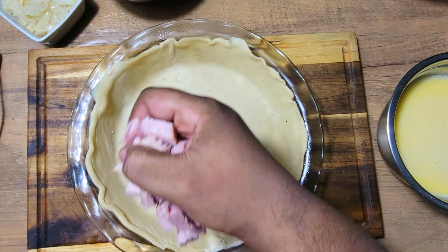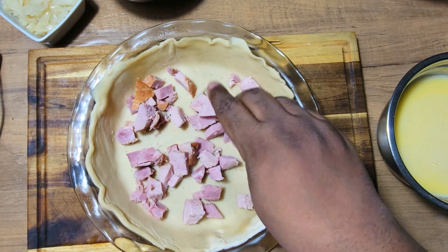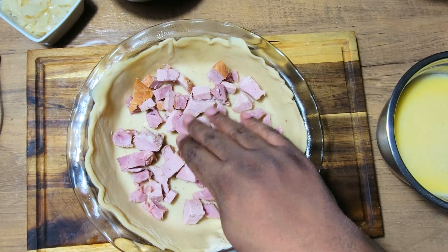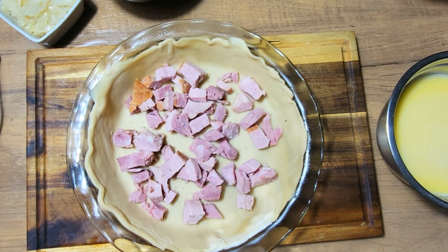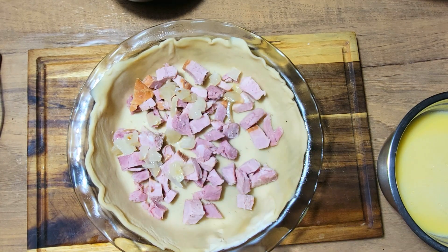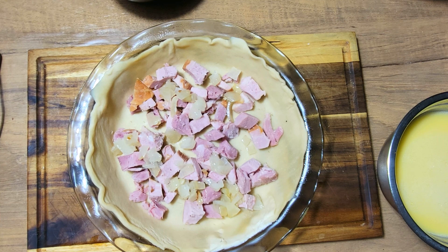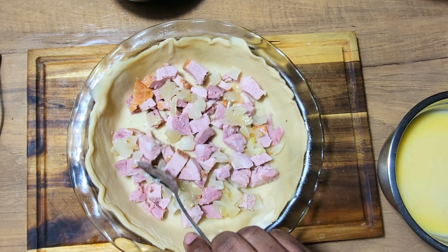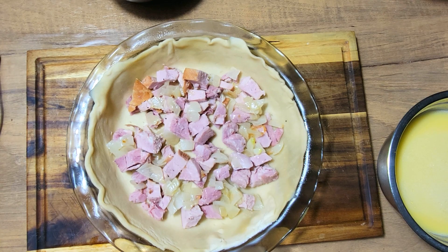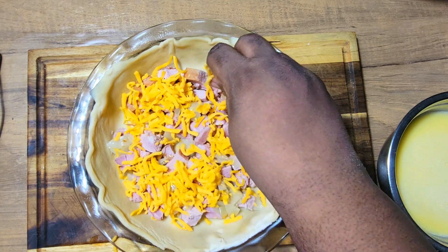After I whisked my egg and milk together, I'm just going to come in with my ham and place it on the bottom of my pie crust. I sprayed my pie dish with a little bacon spray just to make sure it doesn't stick to the dish. Then I'm going to add some of my onions. You can add bell peppers if you'd like, but I just wanted to do the onions, ham, and cheese. Now I'll add some of my shredded mild cheddar cheese.